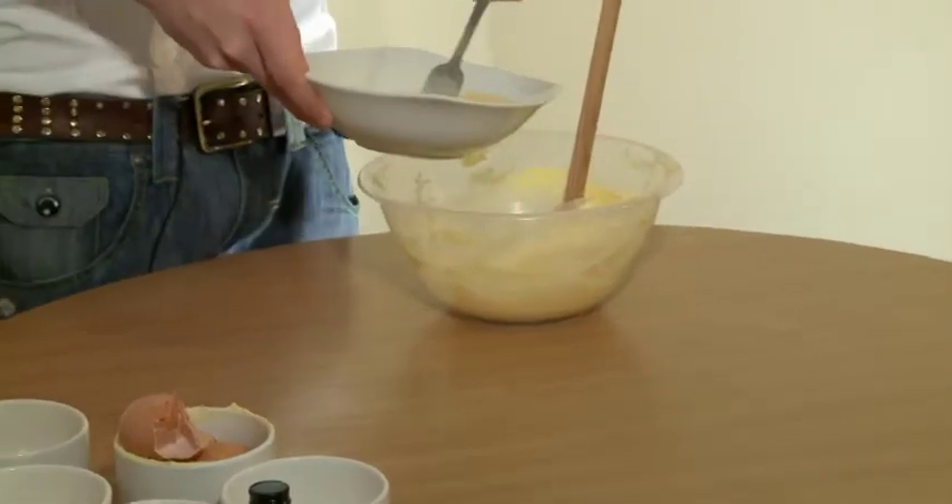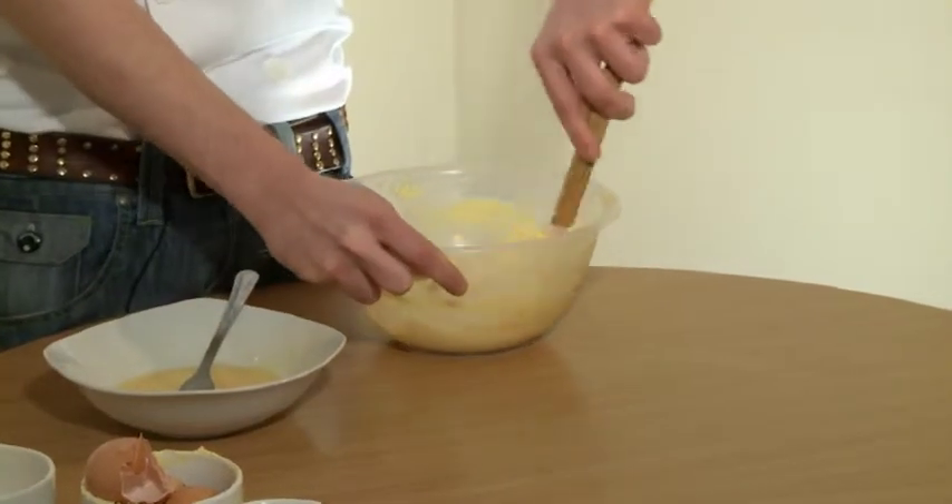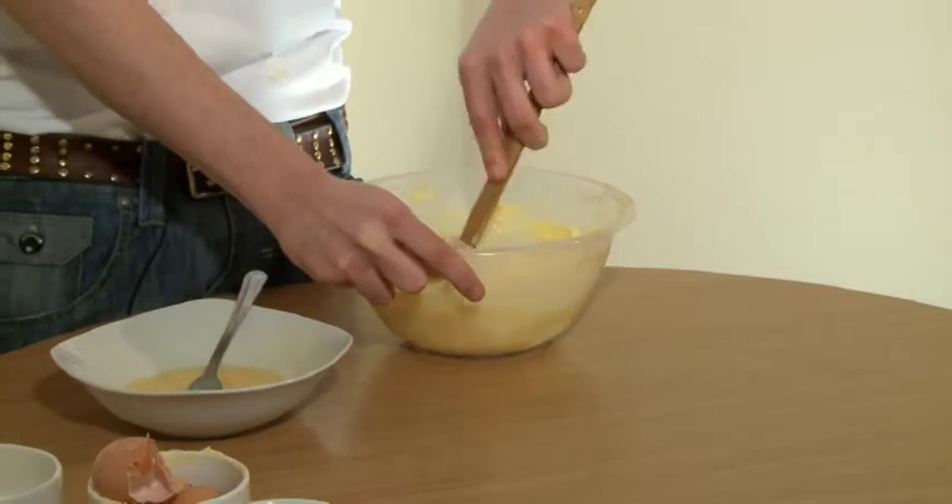We're going to add half the eggs to the mixture and mix it together. Now we need to put the eggs to one side and add in half the flour. I need to alternate between the eggs and the flour to stop the mixture from curdling.